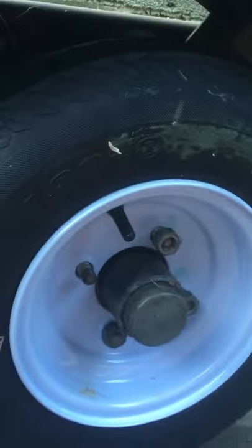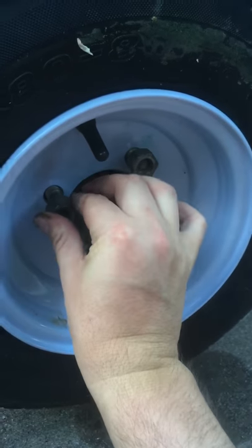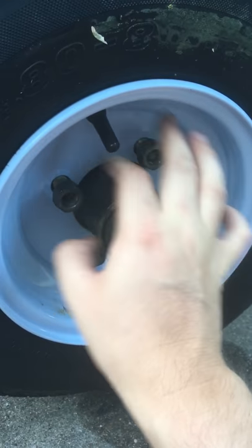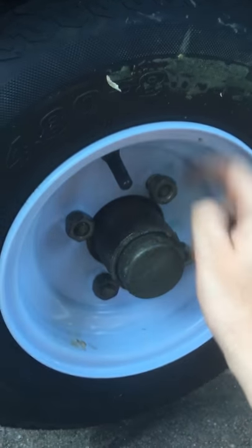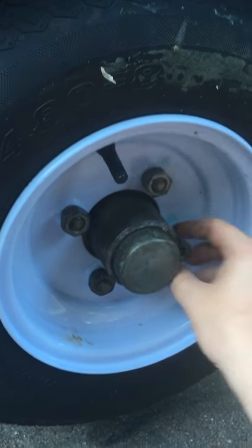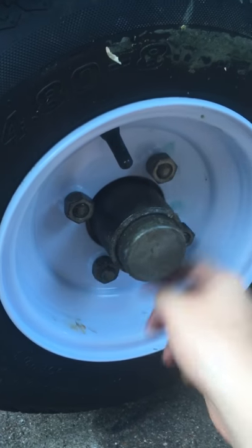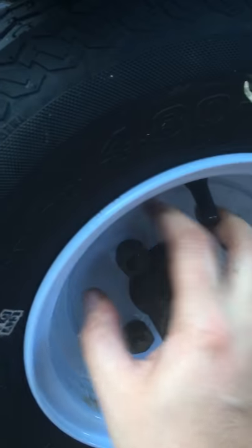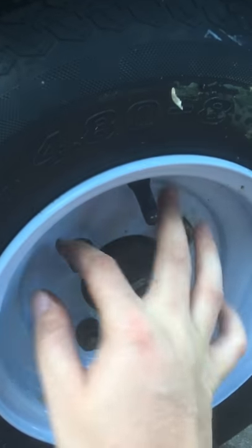That went on fast. Then you go spinny, spinny, spinny some more. And then if you notice, you gotta sit here and then lift it a little bit, spinny some more — so that little round part goes inside the hole.